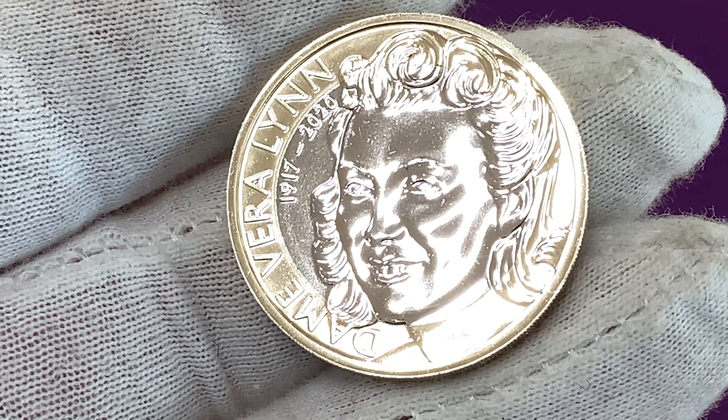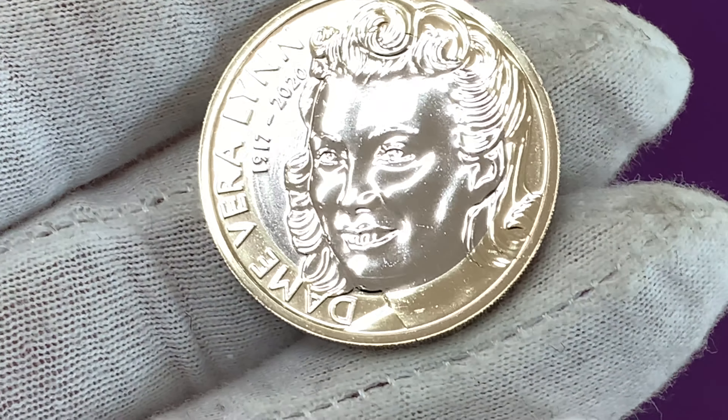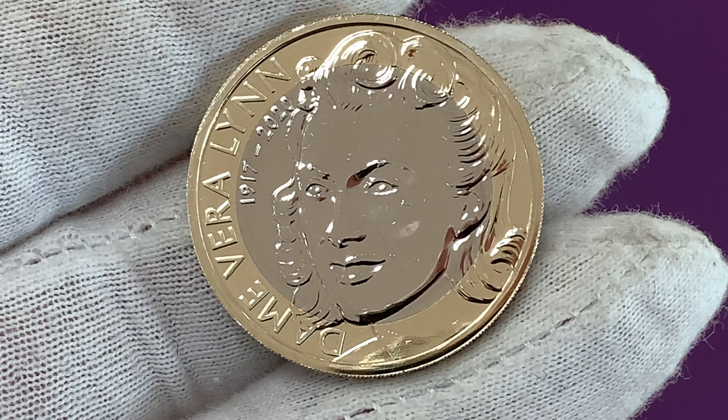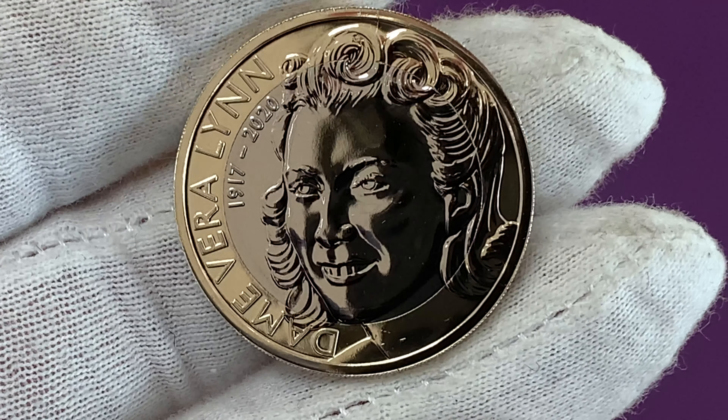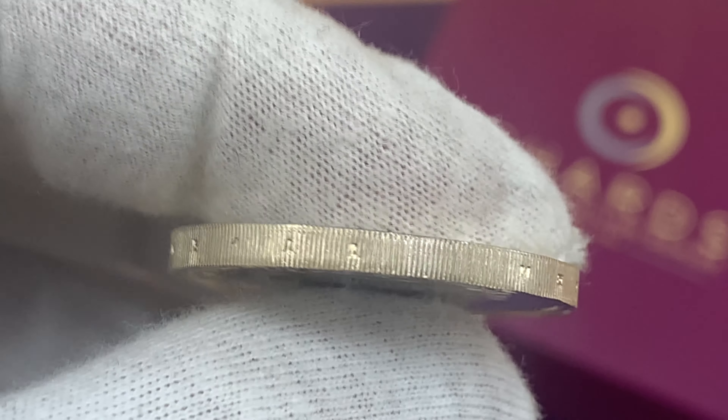Two commemorative 2lb coins are included in the set celebrating two icons of British culture. One honours the late Vera Lynn, who became an icon of World War II as her songs boosted the morale of servicemen and servicewomen overseas. The coin comes with an edge inscription.